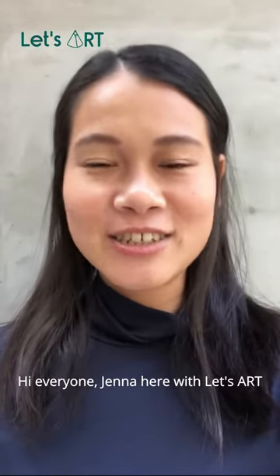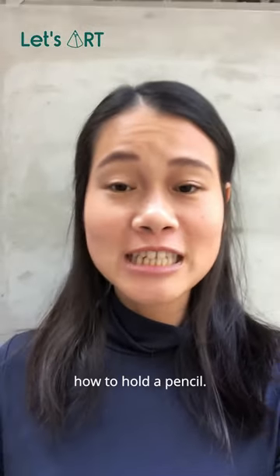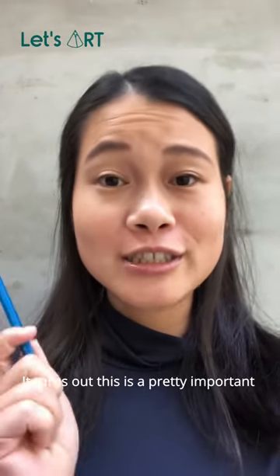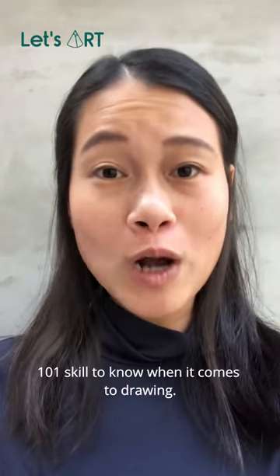Hi everyone, Jenna here with Let's Art. Today I want to talk about how to hold a pencil. It turns out this is a pretty important 101 skill to know when it comes to drawing.